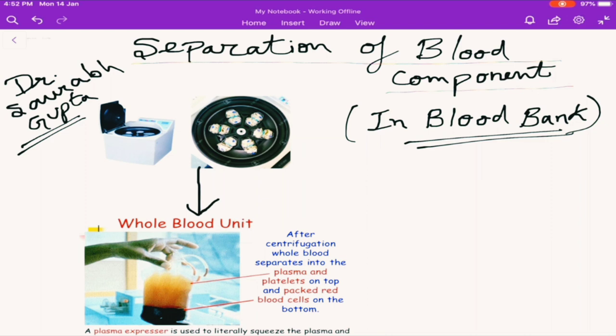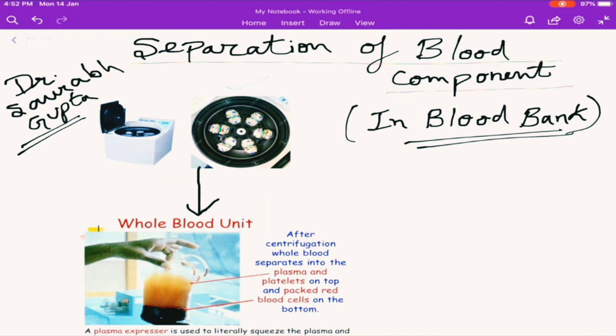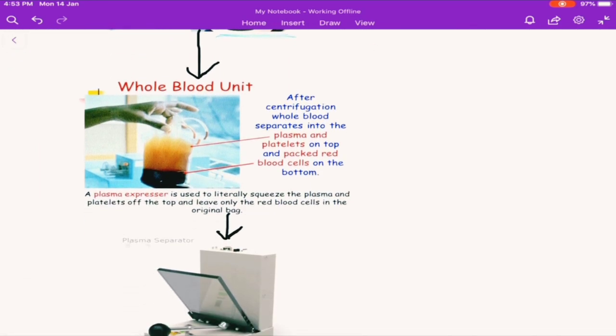Inside the blood bank, after the blood donation, once the blood has been carried to the blood bank, the lab technician puts the whole bag inside the centrifugation machine. You can see right here — this is a centrifugation machine. Look inside: there are some components, some chambers, in which the blood bags are placed. Once the lid is closed, it is centrifuged. What you can see now is how the whole blood looks after centrifugation.